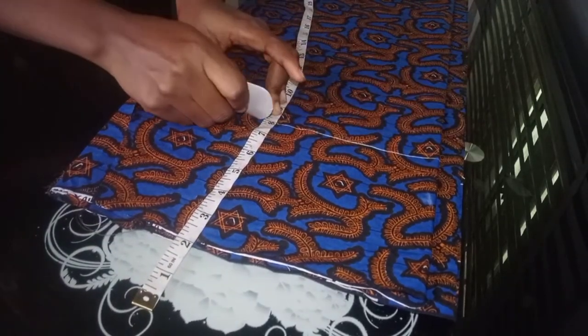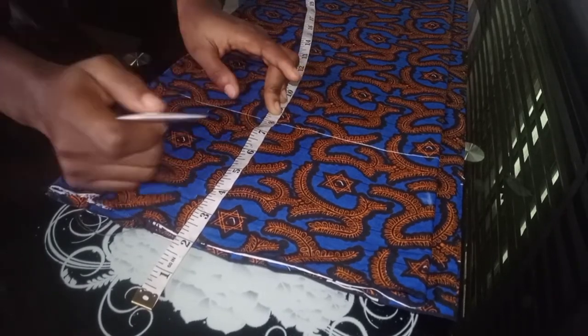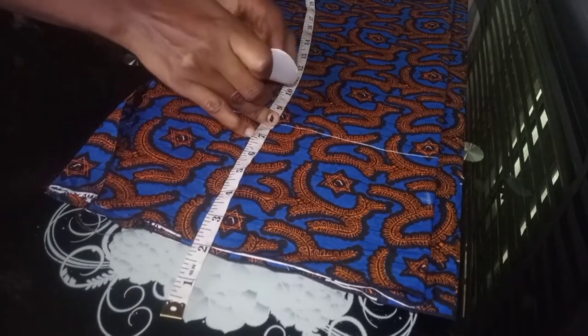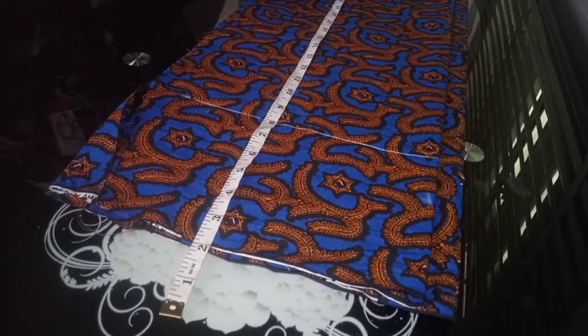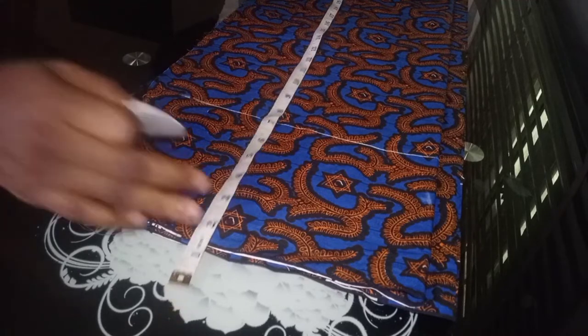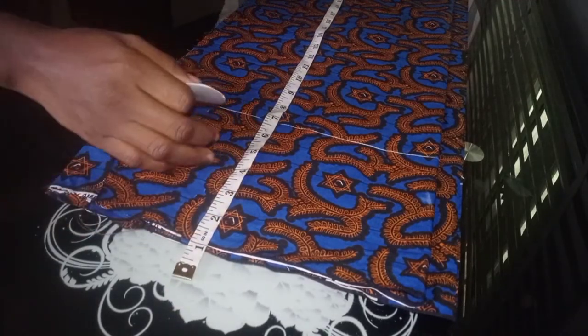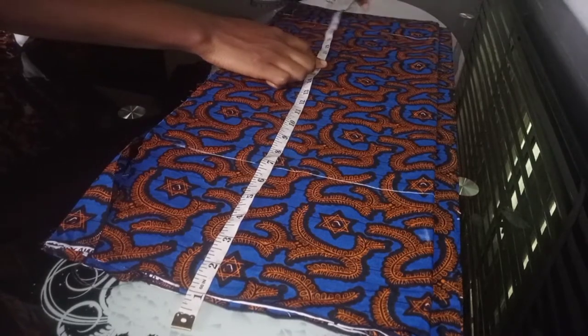I'm going to mark out my eight inches. Sorry about this part — I mistakenly cut my fabric, so that's what we have to work with. Now after my hip line, after marking out my hip line, I'm going to mark out the length of my skirt, which is going to be my knee. I'll just move the camera closer so you can see what I'm doing. That's the length of my skirt.